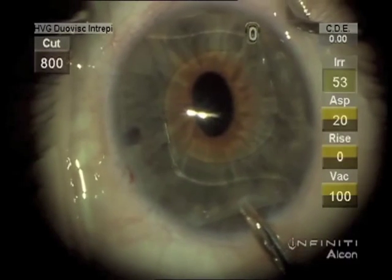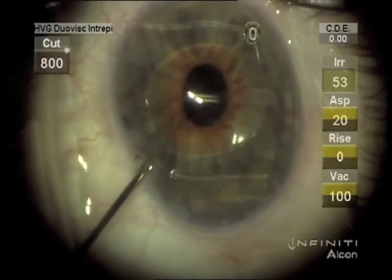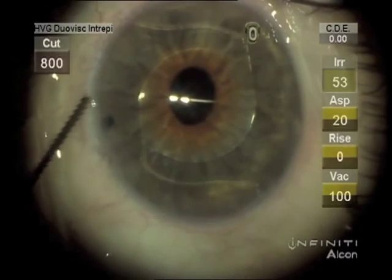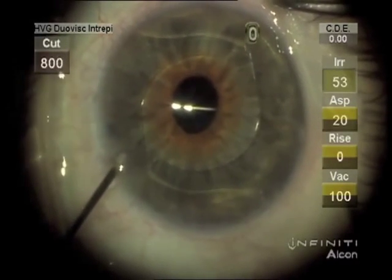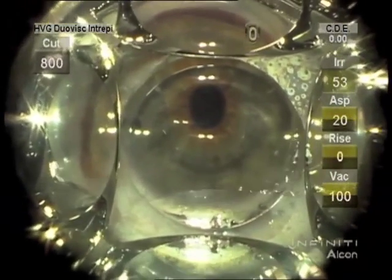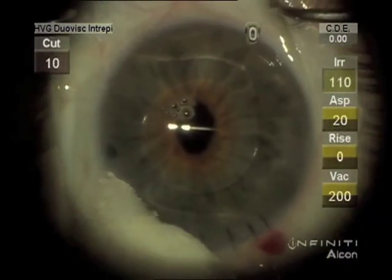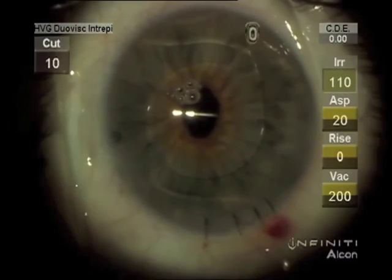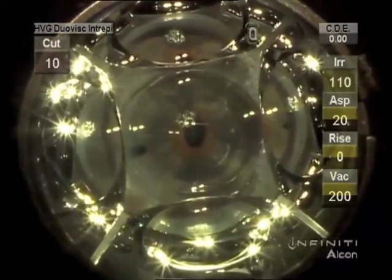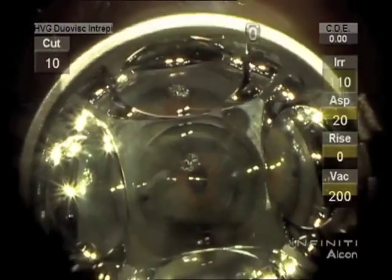Then get the trailing haptics inside the incision one at a time. The chamber is reformed. I like to have a gonioscopy lens on the table, sterile and ready to go, to check the position of the haptics in the sulcus. If this is not available, use a Sinski hook and pull the haptics out of the sulcus — lift a little bit and let it settle back into the sulcus. After the wound is closed, we're checking again to make sure the haptics are not tucking the iris and are positioned properly.